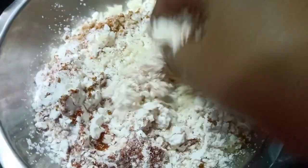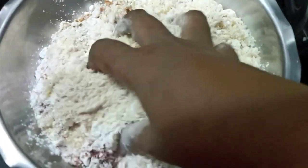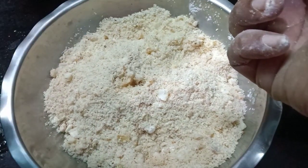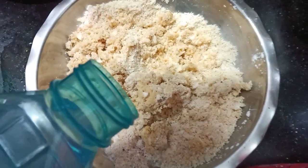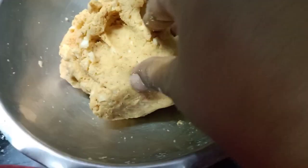Let's mix it up. Let's mix it up in the cabbage. Let's add some water to the cabbage and mix a little bit of water.